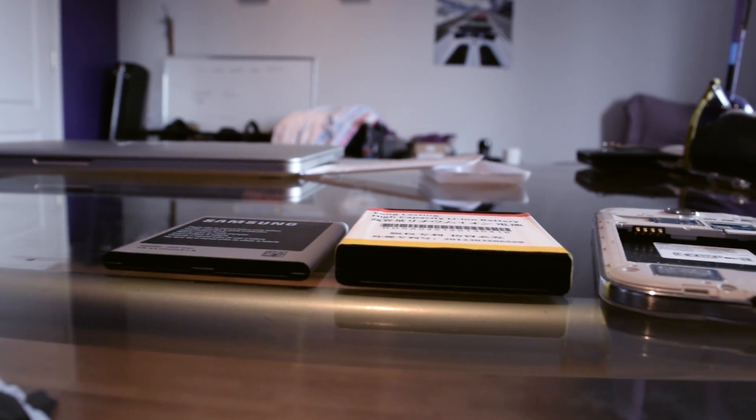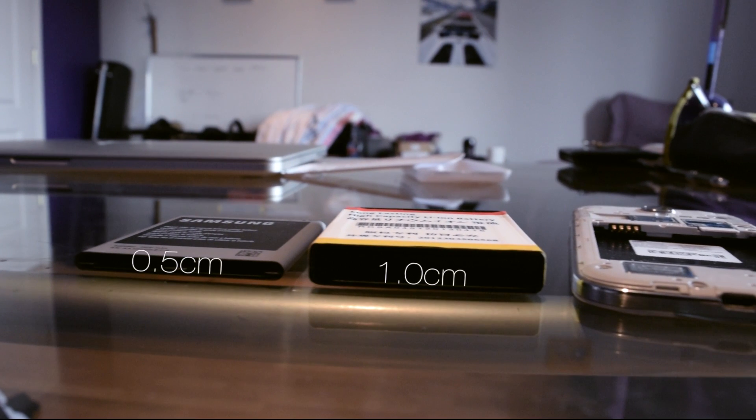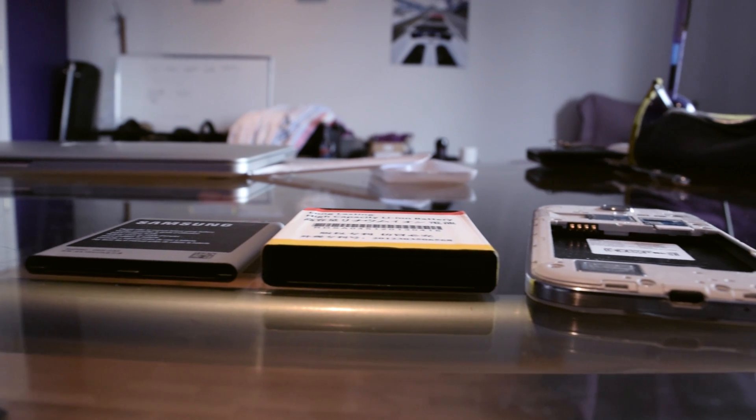First, let's talk about the size — it is double the height of the original. Usually when you buy a bigger battery for your phone, they send you another battery cover to fit it, typically made of plastic.